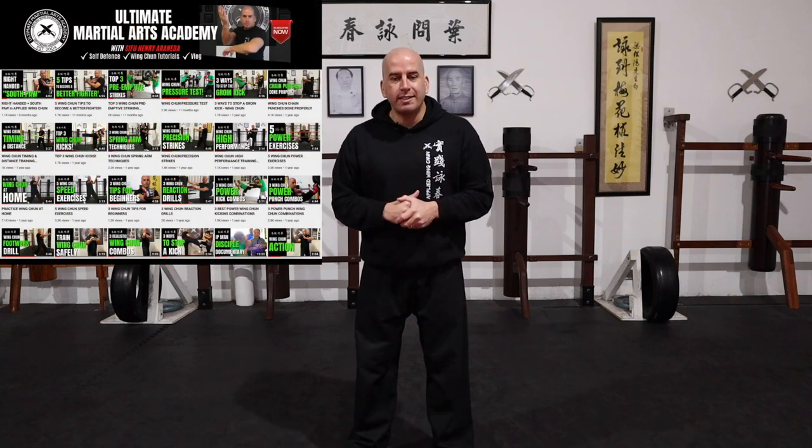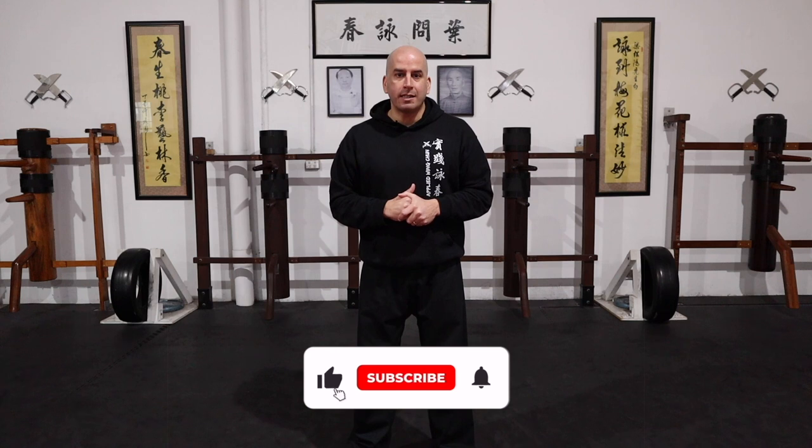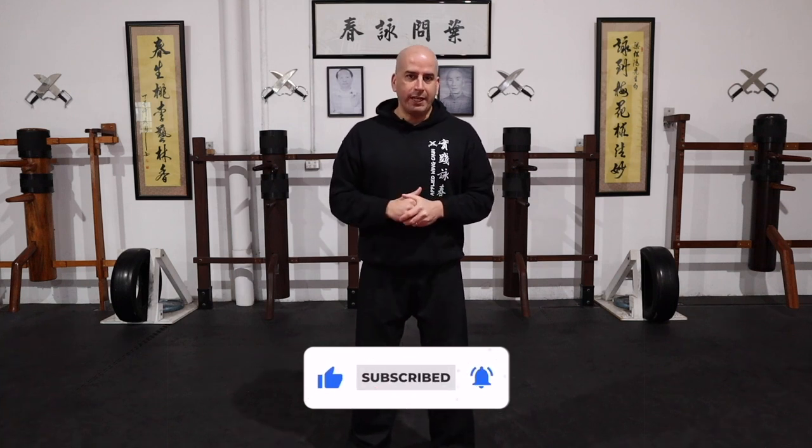If you're new to the channel, welcome. Here you will find Wing Chun-related content like how-to tutorials, demos, and even my Wing Chun by Design podcast. So you may want to consider subscribing, that way you can keep up to date with my weekly videos.